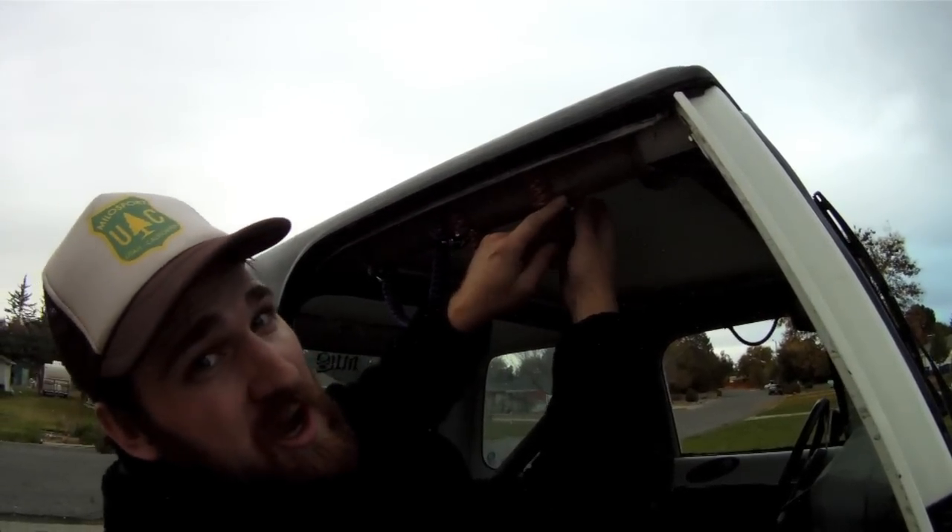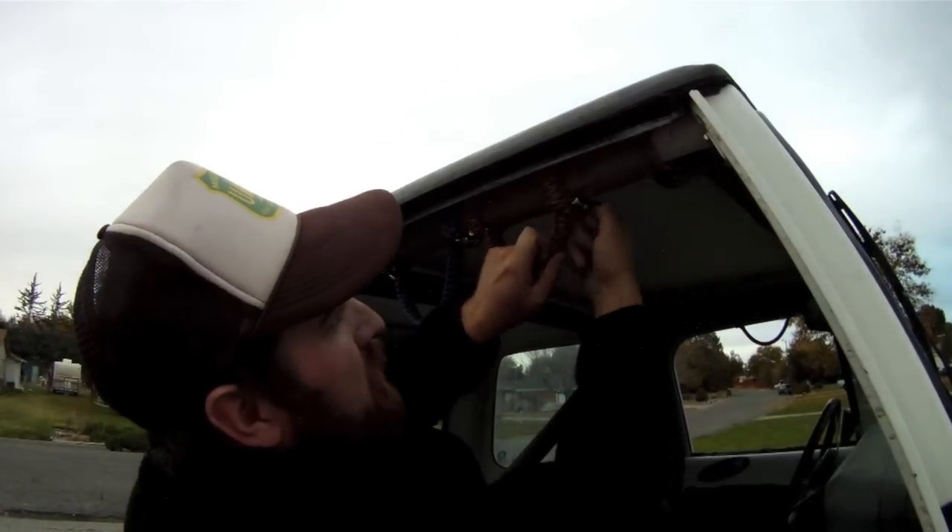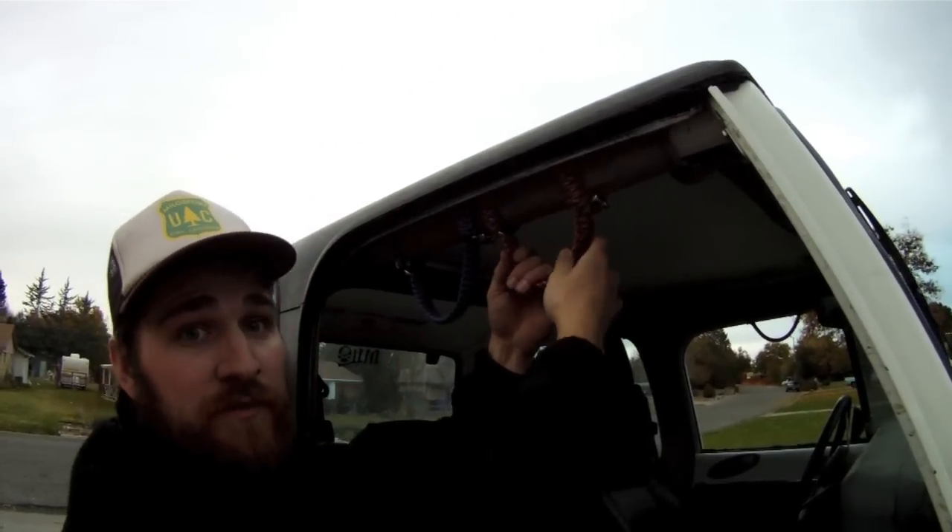Don't be afraid to use anything like that if it's too tight. If it's impossible to get on, please let me know and we can fix those. Just like that — pretty simple.